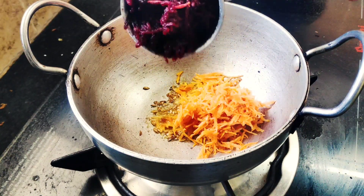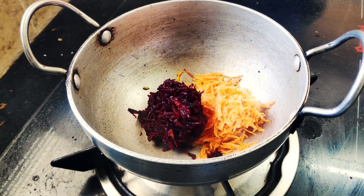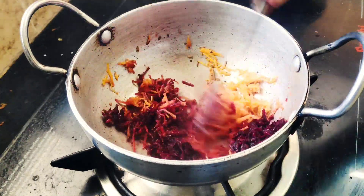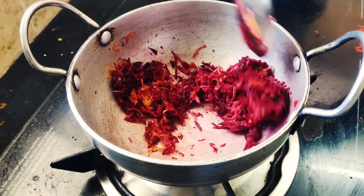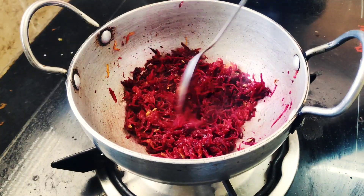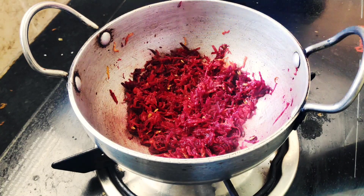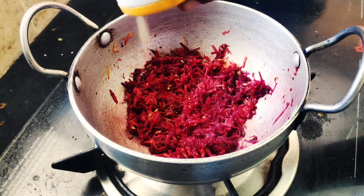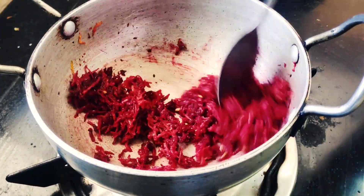Do it all right. Get a little bag, add a little pepper, add a carrot and beetroot, add a little pepper.